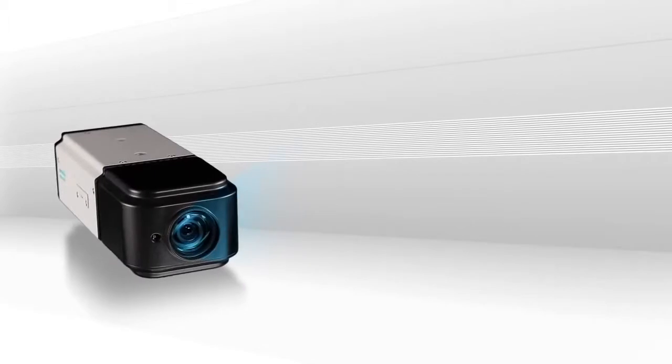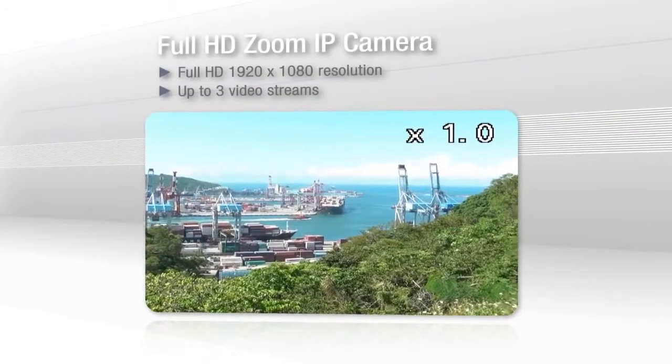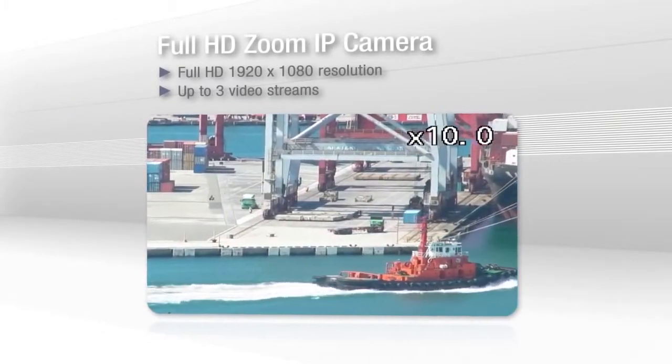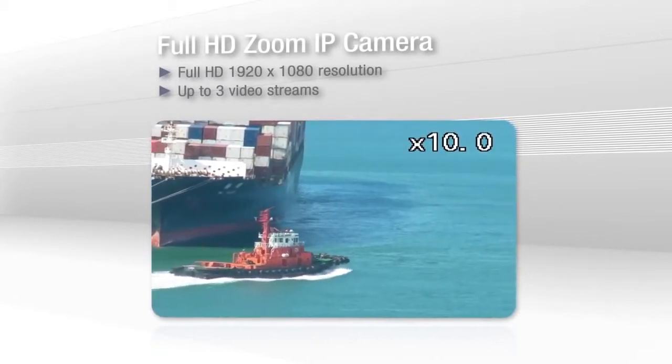The Vport delivers 1080p full HD resolution and supports up to three video streams, and it can handle complex scenes easily since the camera preserves rich color contrasts and produces crisp, clear images.